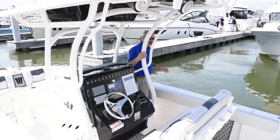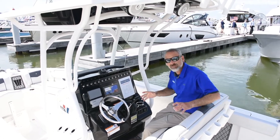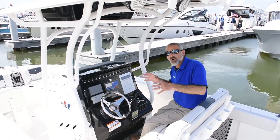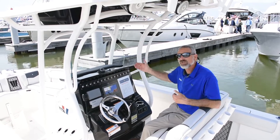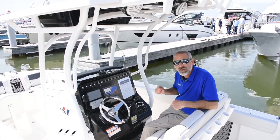Wellcraft is obviously an iconic name — it's been around forever. The company's gone through many different ownership changes and many different model lines. Today's Wellcraft are really a brand new model line. If you're interested in a small center console of this size and nature, you definitely want to check one out.